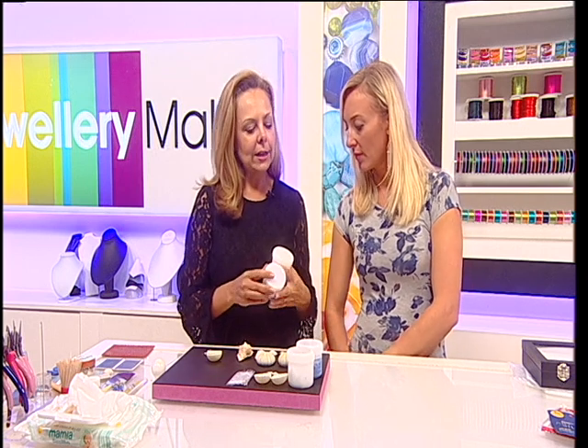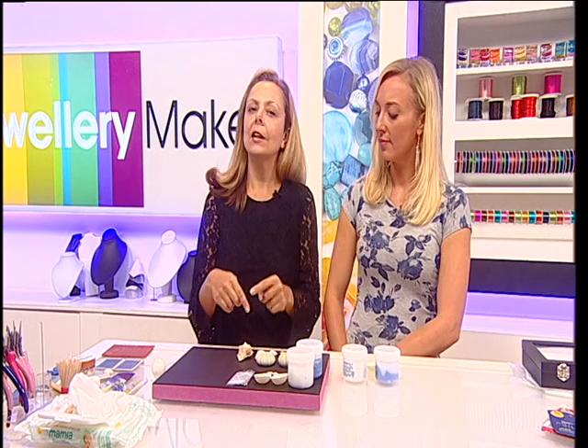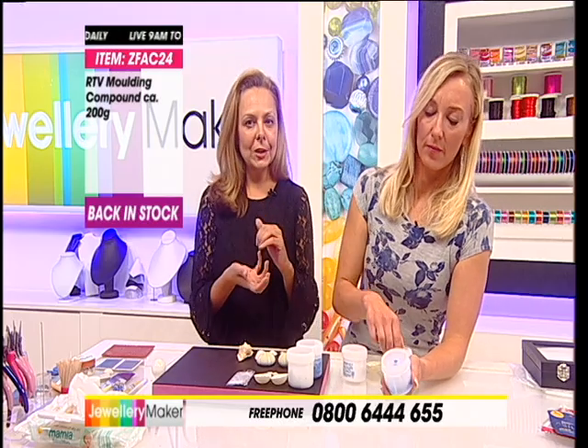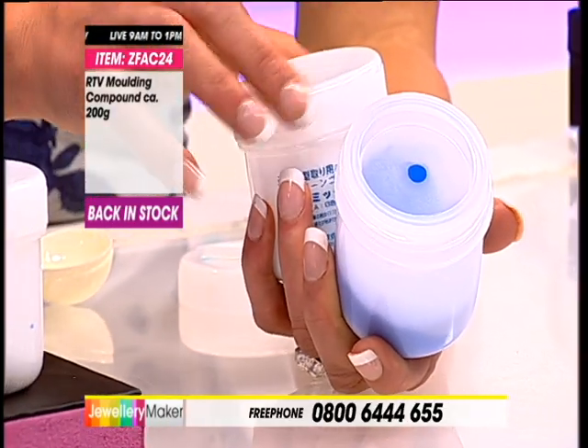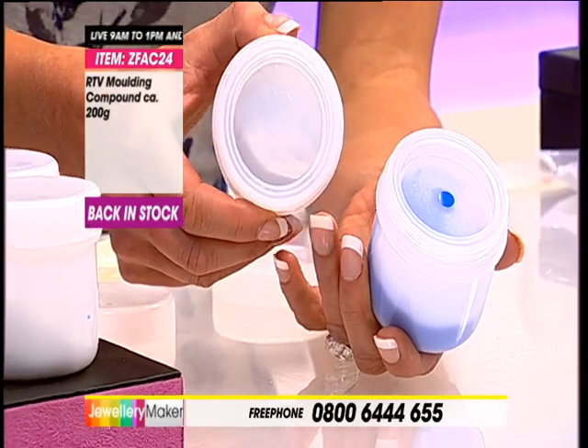Not all moulding compounds are the same. The reason I recommend this one is simply because it's silicone based, which means that when you put your silver clay in, you don't need to put any kind of resist - no balm or olive oil or anything like that. The silicone will stop the clay from sticking to it. You can also use these moulds for resin, for polymer clay, for jewel enamel - they go across a wide spectrum of different mediums.